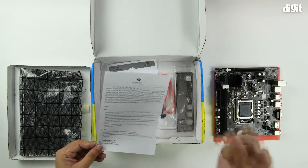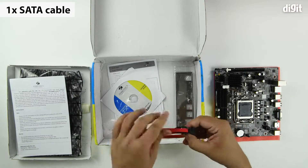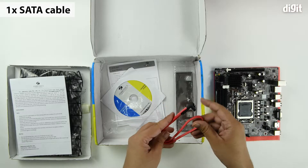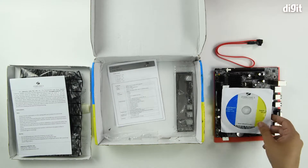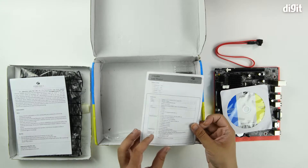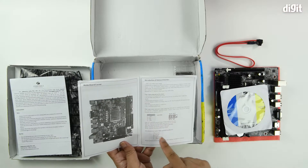There's a little note from Zebronics listing a couple of do's and don'ts. Then you have a SATA cable, which comes with an L-connector on one end and a flat connector on the other. Then there's the driver disk, which has all the drivers for the components on your motherboard. And there's the user manual, which has all the specifications as well as pin-outs for the interfaces — the front panel header and the USB headers.